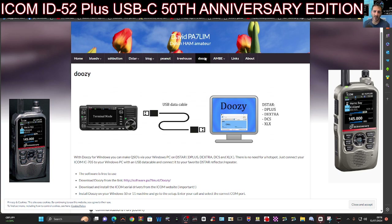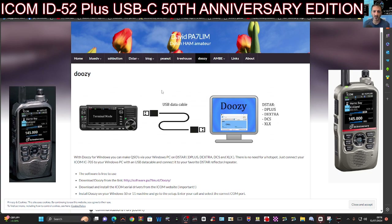So I have a feeling that soon, because they are saying that the new terminal mode will interact with Android, there'll be an app that allows you to use your Android phone basically as a hotspot to get on all the reflectors, the same as the Kenwood D75.